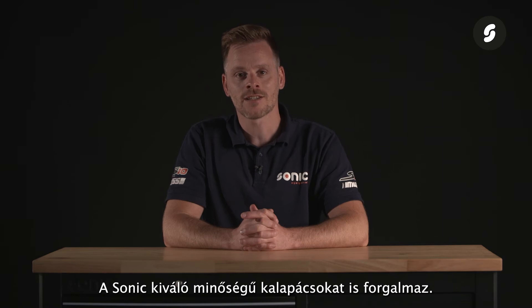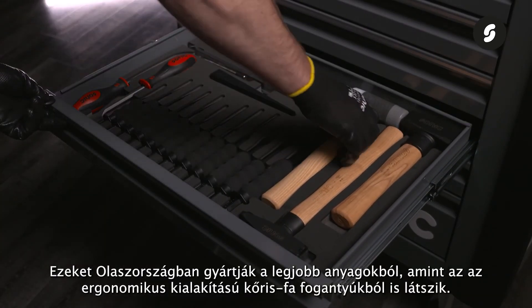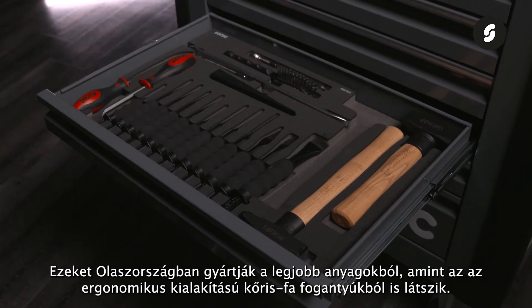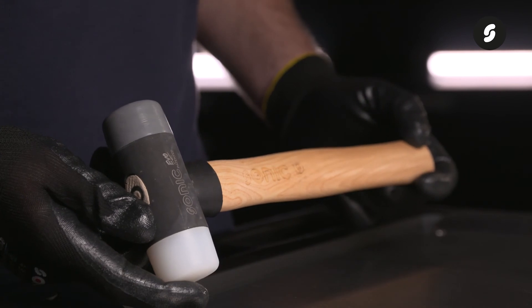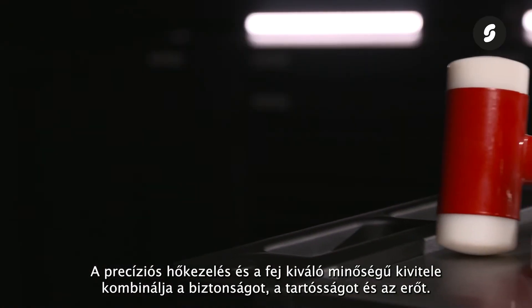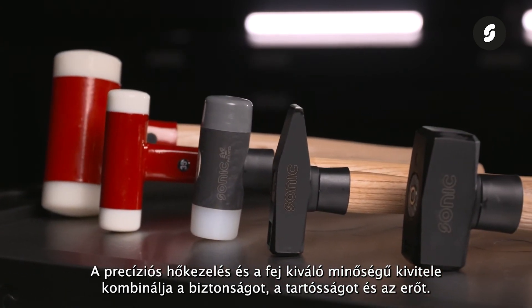Sonic also has a strong range of quality hammers. These are produced in Italy with the best materials, as can be seen from the ergonomically designed ash wooden handles. Precision heat treatment and a high quality finish of the head are combined to ensure safety, durability and strength.